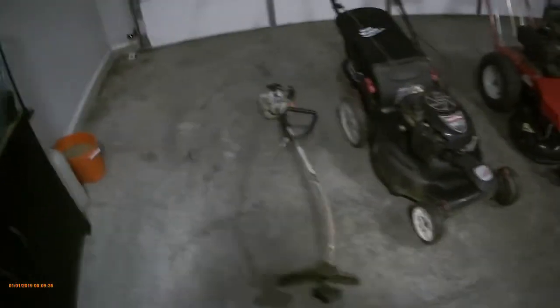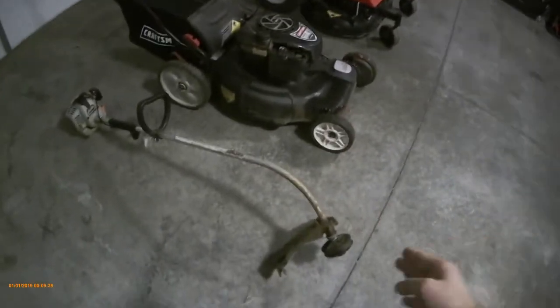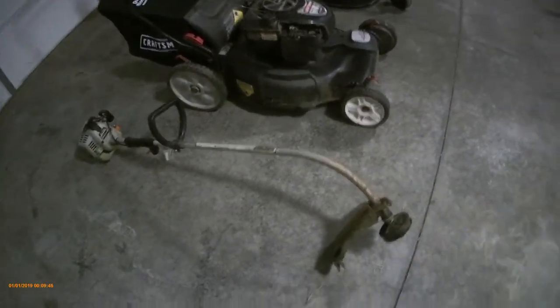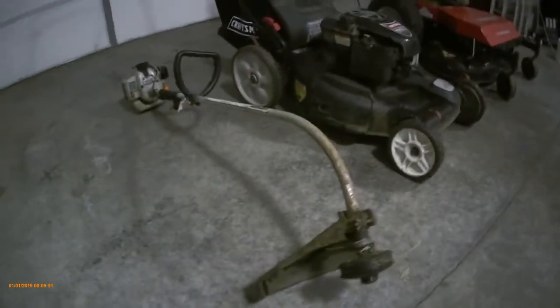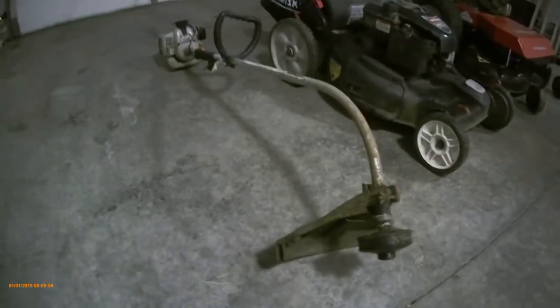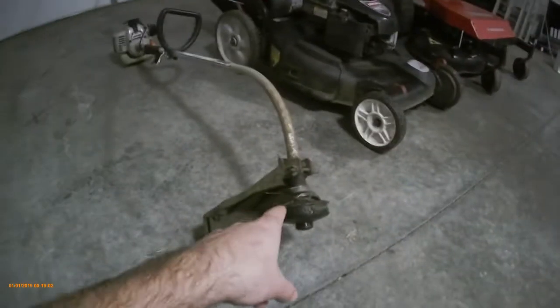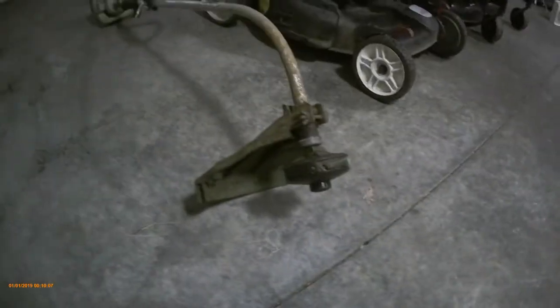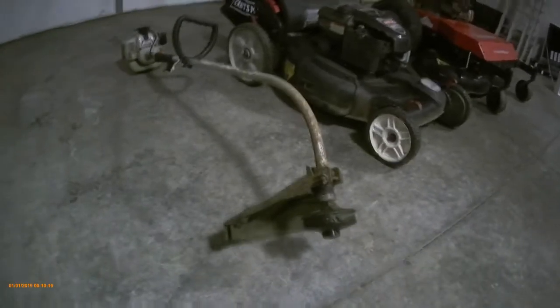Getting started, I have the Echo — I believe it's the GT1100 — weed trimmer, string trimmer, weed eater, whatever you guys call it. Comment below: do you call it a string trimmer, weed eater, or weed whacker? Anyway, I really don't like this one. It worked okay for residential use around the house, but it's not meant for commercial use. I recently did a pretty big job and it definitely showed signs of wear and tear.